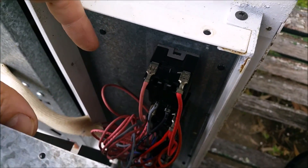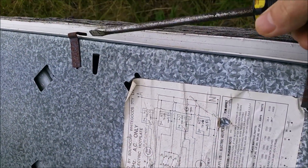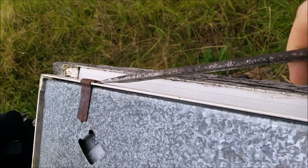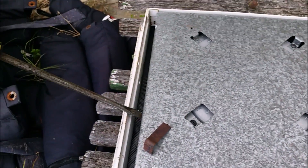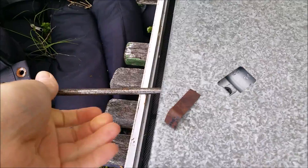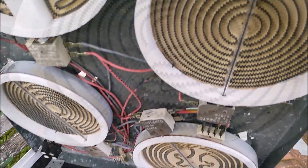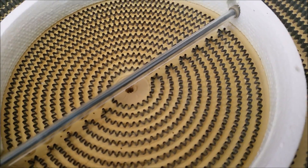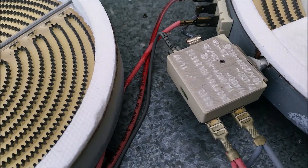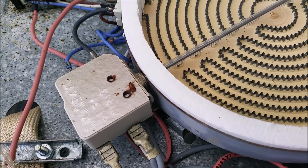I expected to find electronics in there, but it's just these great big — look like rheostats. All the clips are off, let's see if we can get under. Having never pulled apart one of these things before, I'm not quite sure if I'm looking at a conventional heat type or an induction.